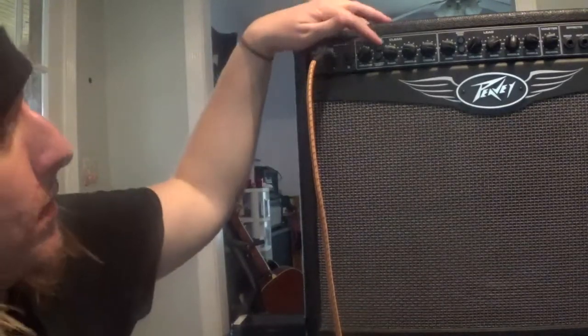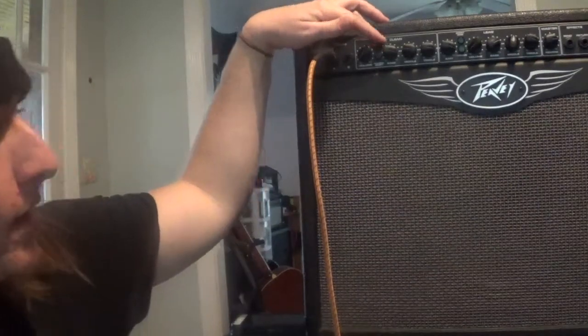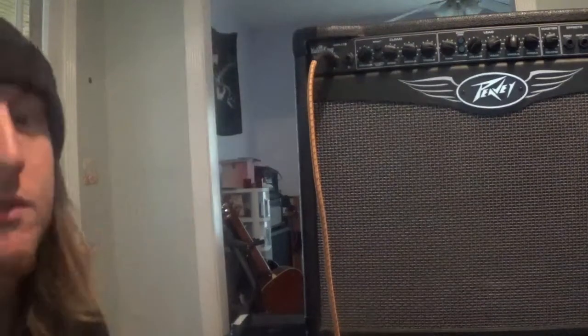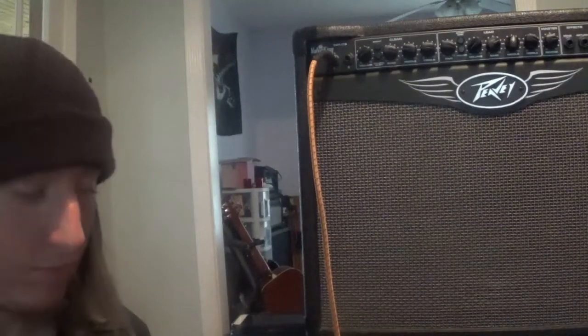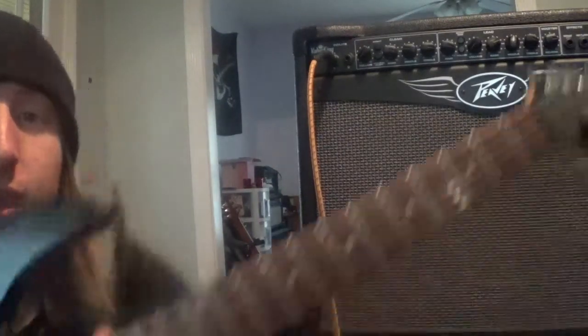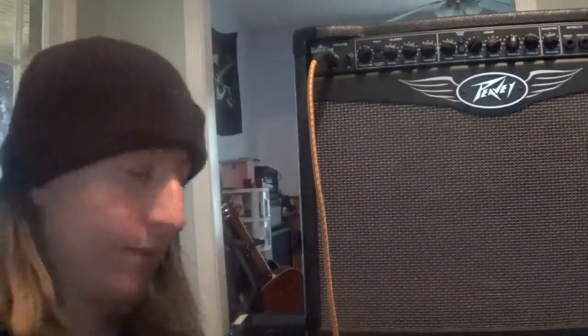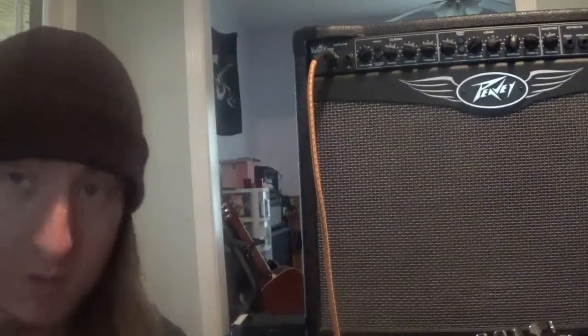I'm on the clean channel right now with the bright selection off. It also has a gain boost and a volume boost. We'll start on the clean channel. I'm going straight into the amp with my trusty Darklink Ibanez — the Explorer's in the shop, so I'm playing the Ibanez today. Clean channel with the neck pickup.